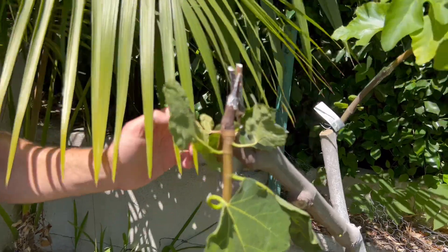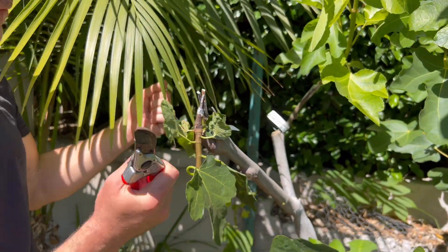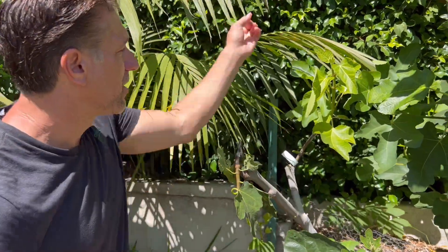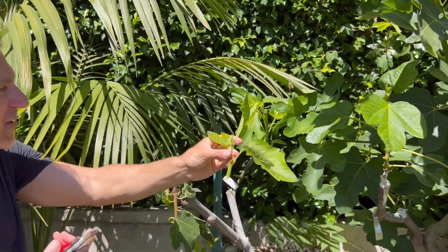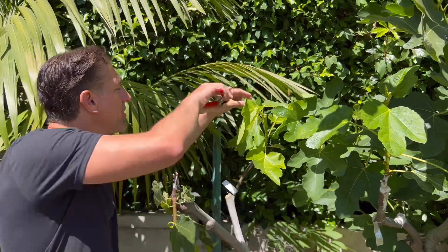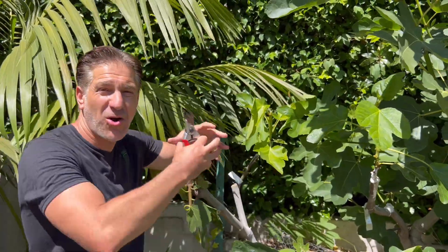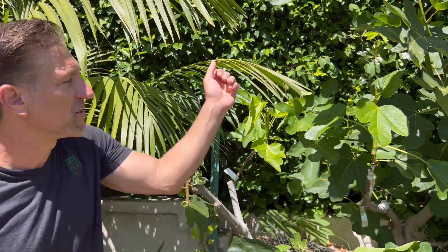We've now removed all that additional weight, so we can hopefully re-strengthen this graft and preserve variety number 270 on the Hilda's Honey Green fig. Continuing with pruning across our other grafted trees — by removing even five to ten percent of the tips, growth will be stunted for a few weeks as new growth pushes out. In the meantime, these branches will all get thicker and stronger, and the green wood will turn brown, which will further strengthen these grafting wounds.